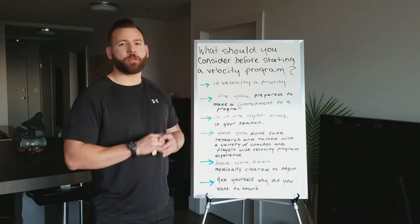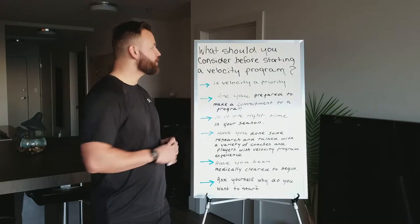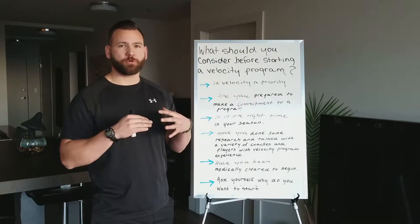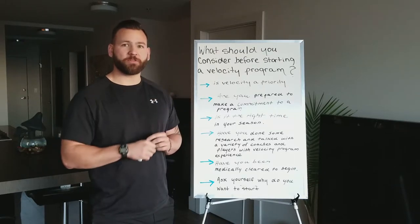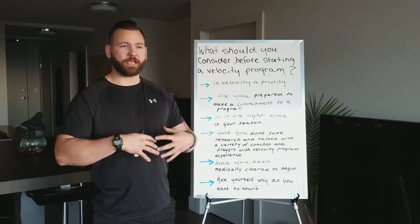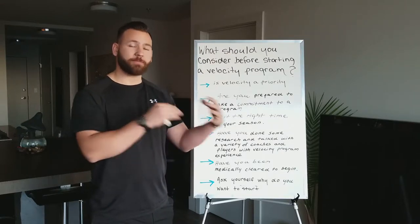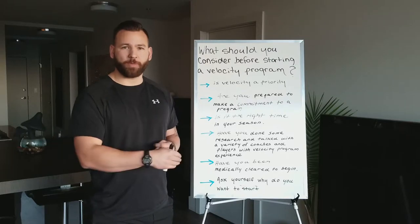Hey everybody, welcome to Precision Impact. My name is Dirk, and on this segment today we're going to talk about what you should consider before starting a velocity program. We think of a velocity program as a program designed to safely and effectively increase your ability to throw a baseball faster. It might consist of a strength training aspect, a mechanical assessment, perhaps some weighted equipment, and the act of actually throwing baseballs.